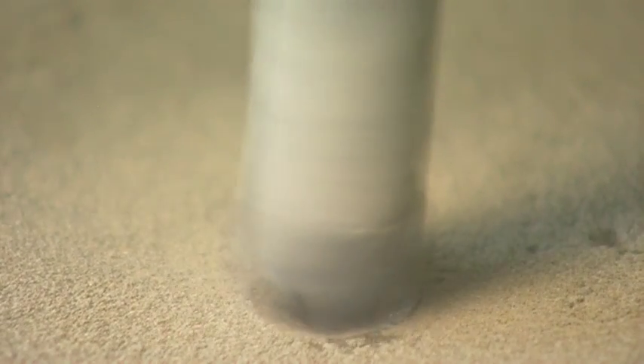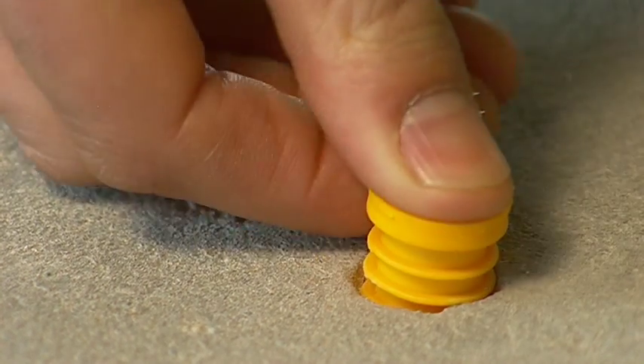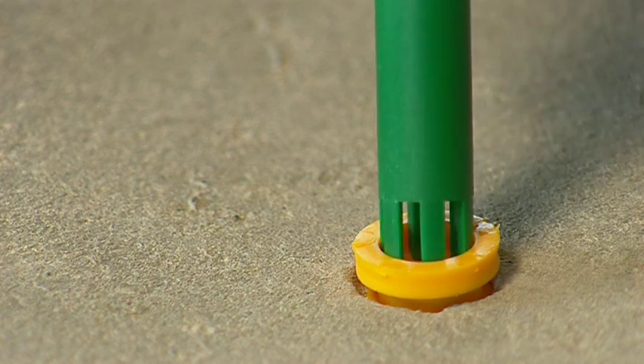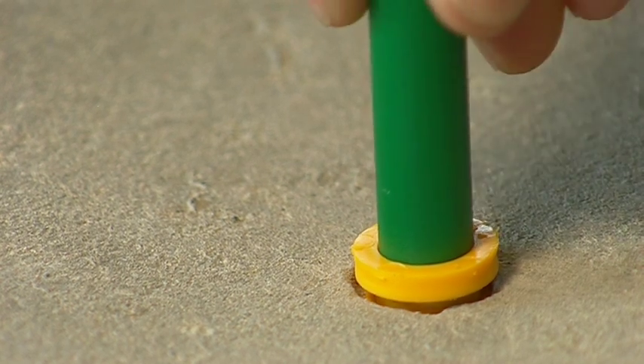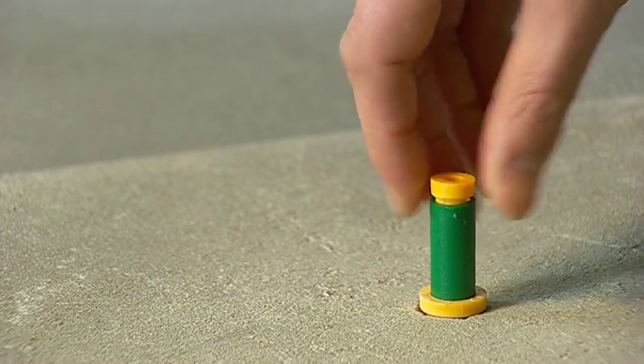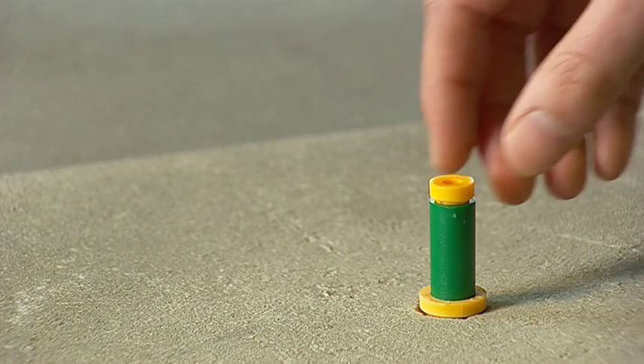To perform a subfloor in situ type humidity test, simply drill a 16mm or 5/8 of an inch hole in the concrete and remove any dust. Slide the yellow sealing ring and the green plastic sleeve and fit into the hole, pushing it firmly into position. The top of the hole liner should then be sealed with the yellow stopper. Allow the humidity in the sleeve to reach equilibrium with the humidity in the concrete before making any measurement.